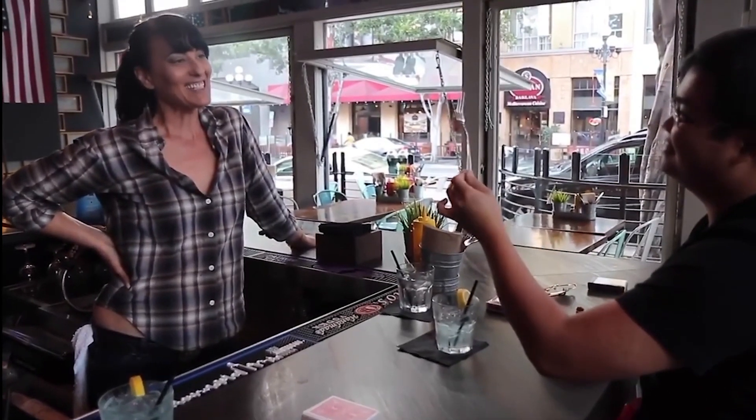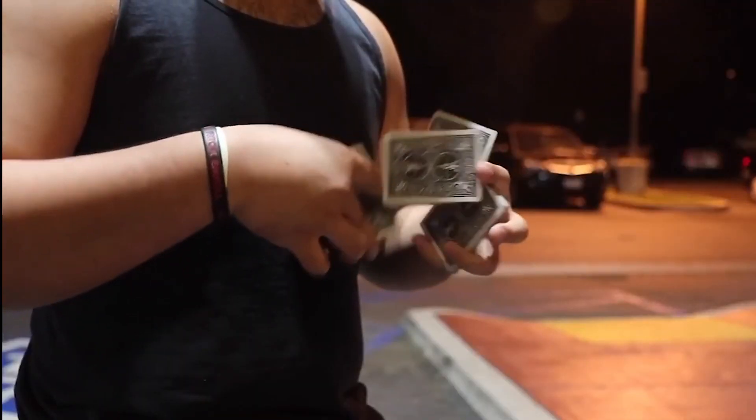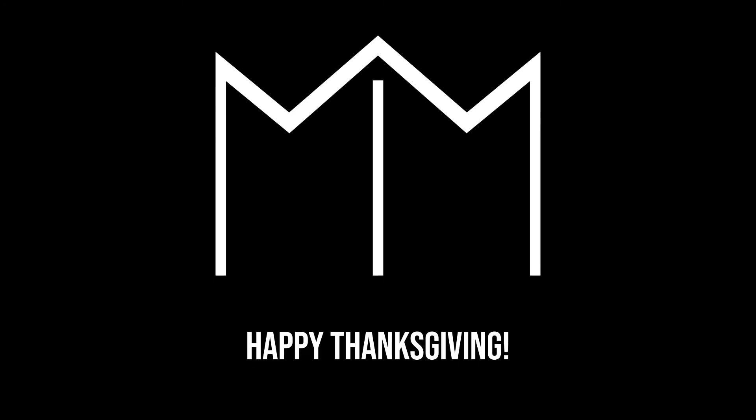Thanksgiving is just around the corner and we're thankful for you. What's up makers? Nate Javier here and thank you so much for joining us. We're about two weeks away from Thanksgiving. It's kind of crazy how the year's going by fast and thank you so much for your support. I know you probably like my shirt — coming soon, just saying.